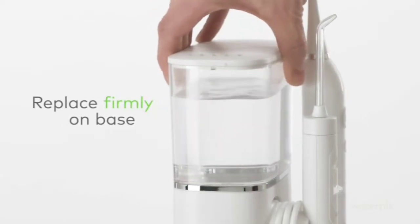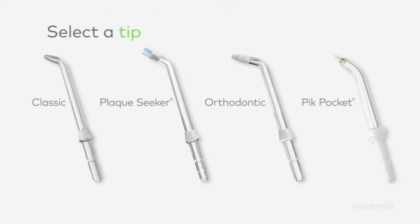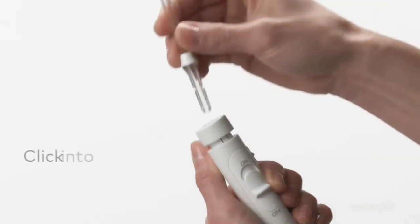Start by filling the reservoir with warm water and replace it firmly on the base. Select a tip that's right for you and click it firmly into the handle.